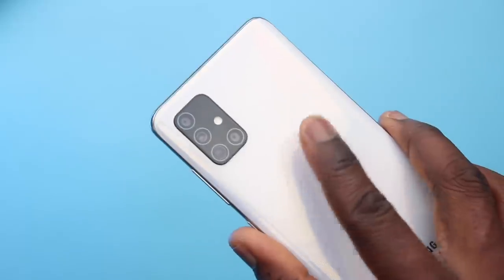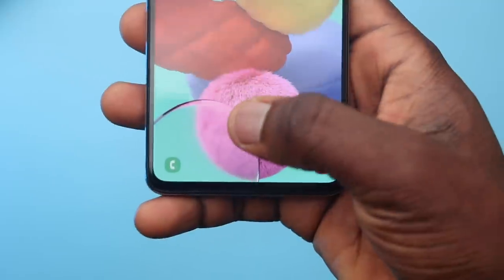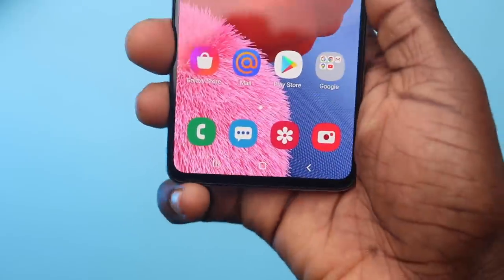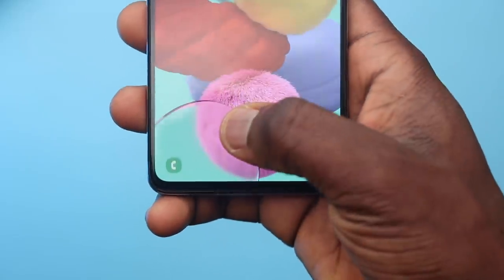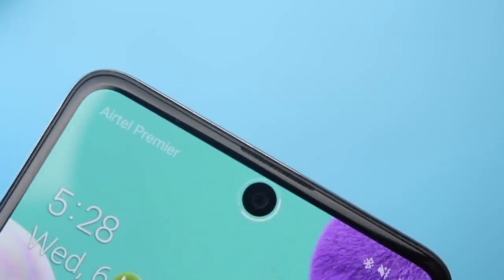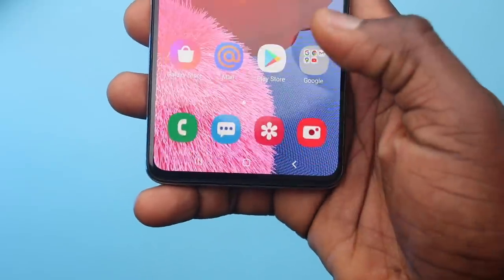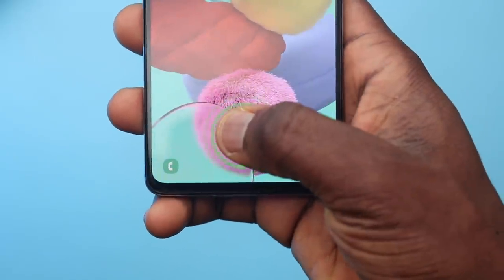Biometrics and security on the A51 is pretty standard. There's no fingerprint scanner on the side or back — it's an on-screen fingerprint scanner that works pretty well and fast, but I disabled it for face unlock when I first had it. Because of the accidental touch issue I had to disable the fingerprint reader, but when we started wearing face masks I had to remove face unlock, so now I only use the on-screen fingerprint reader — without that accidental touch setting. Don't do that to yourself.